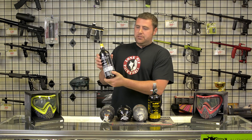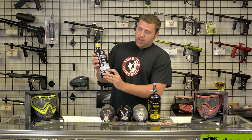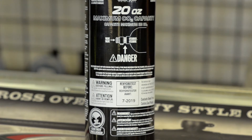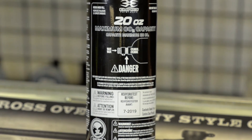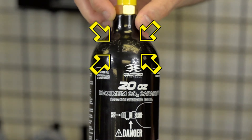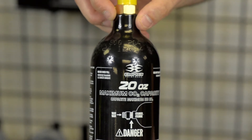I'll start off with the standard CO2 tank so you can find the hydro test date right on there. These newer CO2 tanks make it pretty easy to understand. Right here it says 'hydro test before 7 of 2019.' Up above, it is stamped '12,' which means it was made in December of 2014. So these tanks are normally good for five years.